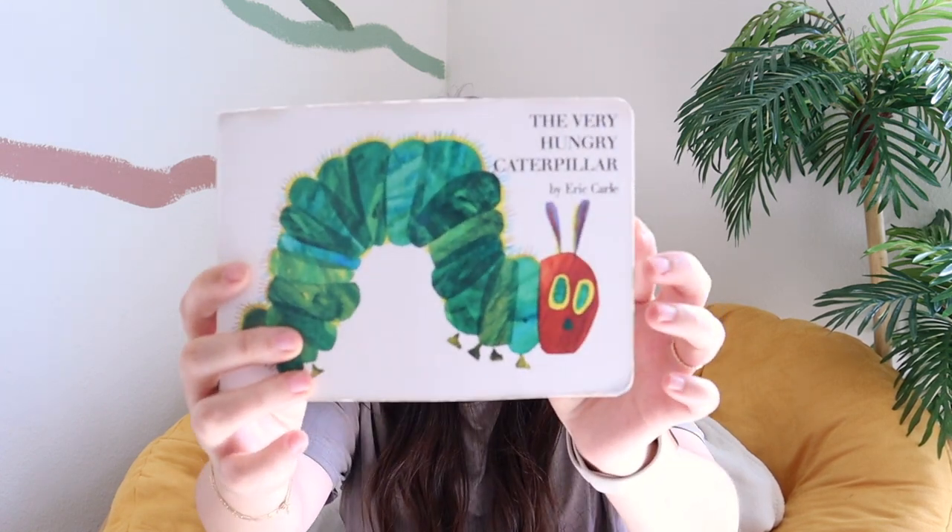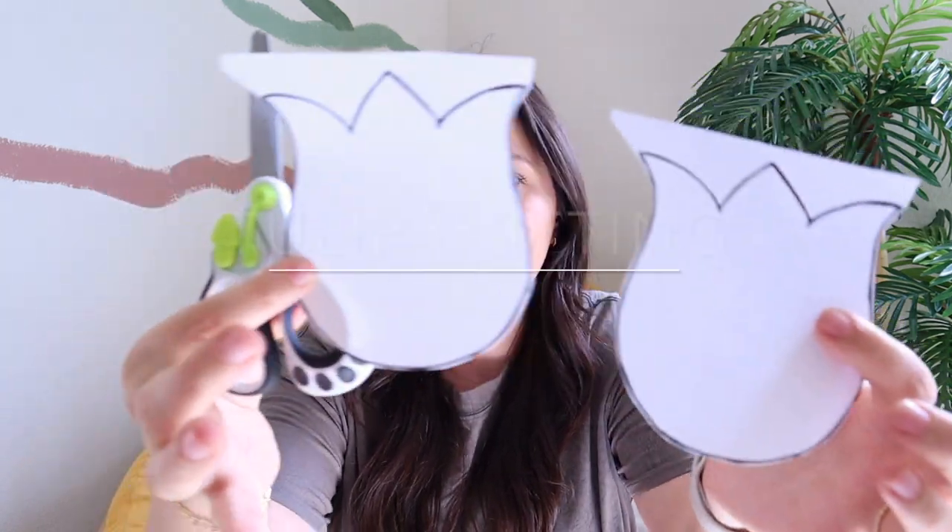It's so easy — just a paper plate with lines drawn on it. Something I think is lots of fun is pairing a book with the activity. We'd probably read 'The Very Hungry Caterpillar' and learn about the life cycle of the caterpillar together. You can also print pictures for other animals like frogs or chickens. My toddler had a ton of fun doing this activity.